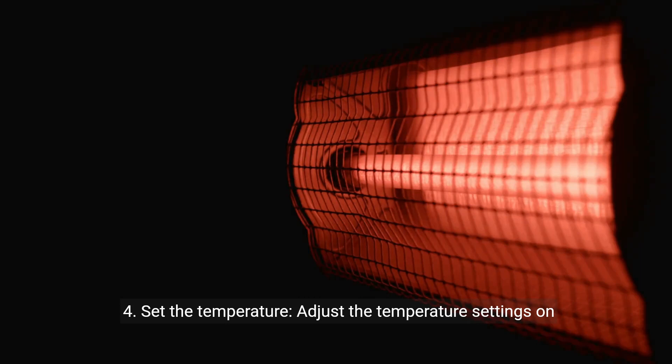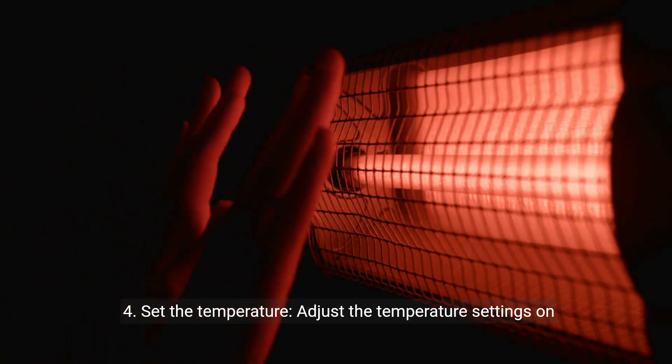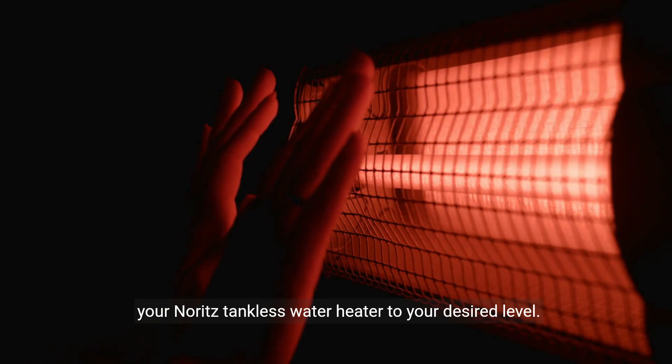Step 4: Set the temperature. Adjust the temperature settings on your Noritz tankless water heater to your desired level.